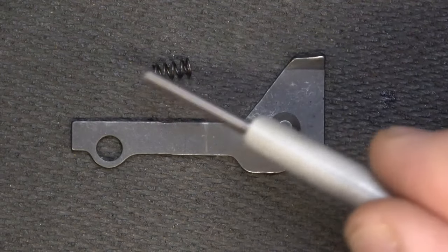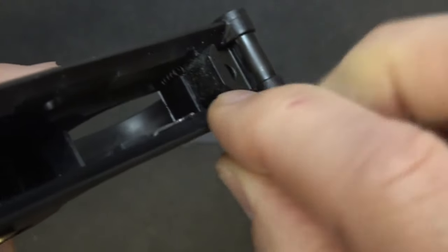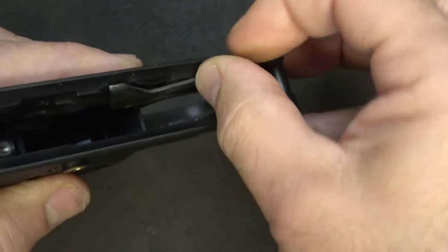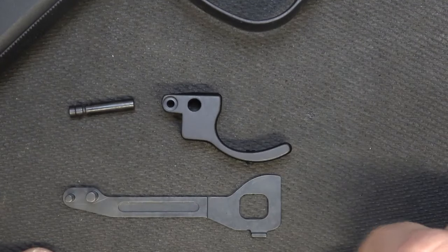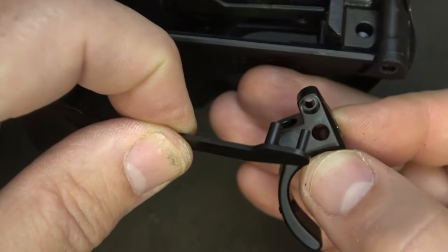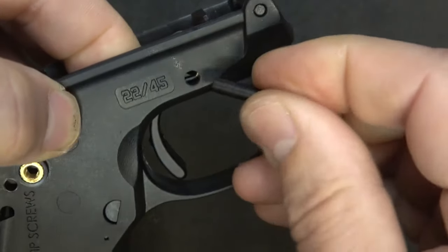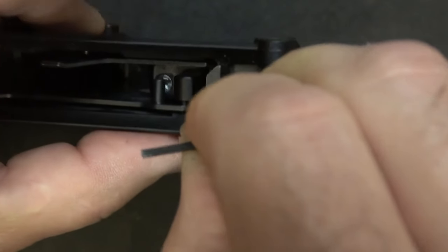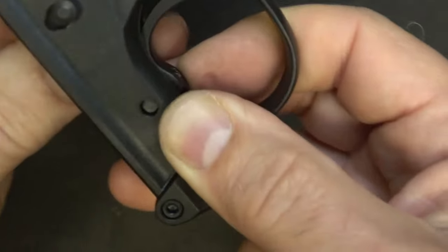To begin reassembly, we're going to install our bolt stop and bolt stop spring. The bolt stop spring goes into the far left corner — just drop it in. Then take our bolt stop: this little knob goes on the inside, and then it just drops right down on top of the spring. Next, we're going to install the trigger, trigger pin, and disconnector. With your trigger, take the disconnector pin — the forward pin — and come into the top of the receiver. Get your trigger pin in place, push down on the trigger spring, push the pin through, push down on your bolt stop, and get the pin through.